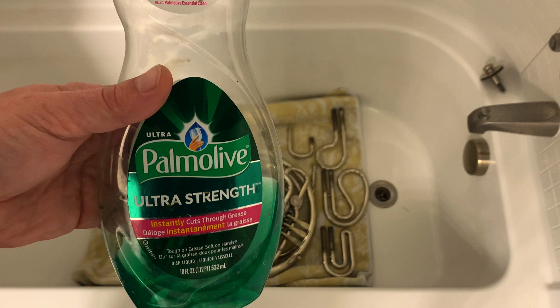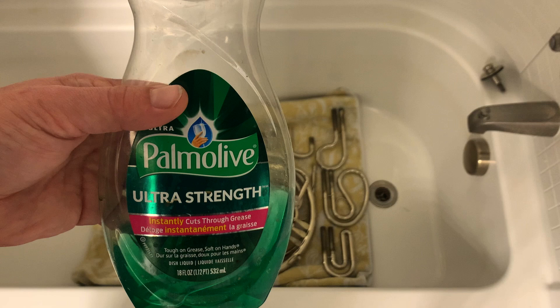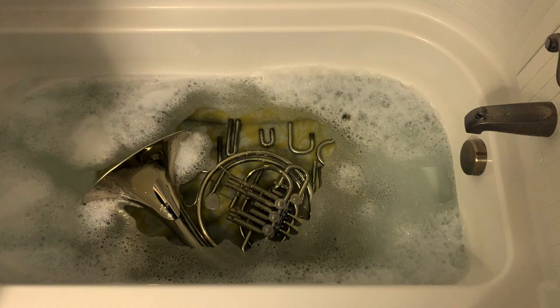If you don't have dish soap, you can use body wash or something like that, but you don't want to go more powerful than dish soap — otherwise we could harm the finish. So I'm going to get the water going, pour some dish soap in, and then we'll come back and I'll show you the process with water.